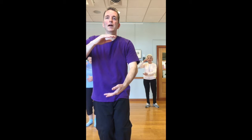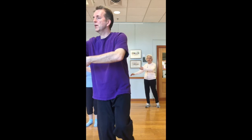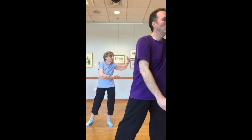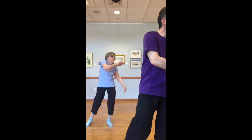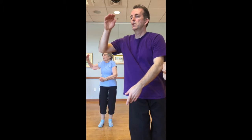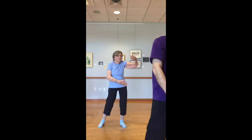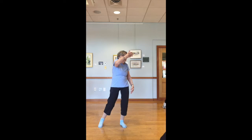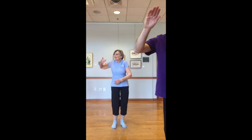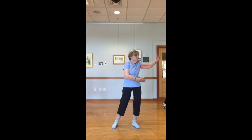Waving hands in clouds. Preload to the right — you can use the zipper analogy. Unzipping, zipping up, left foot steps out and across. Or just hands changing — hands change, right hand rises, right foot comes in. Turning back. Left hand rising, left foot out and across. Right hand rising, right foot comes in. Turning back to the right. Third step out — left hand rising, and we'll go across to hold the ball on the left.